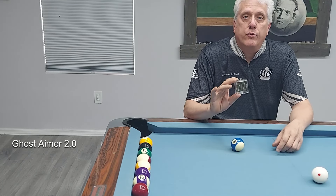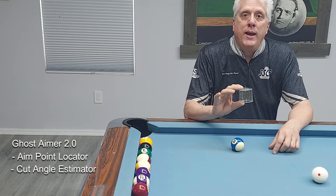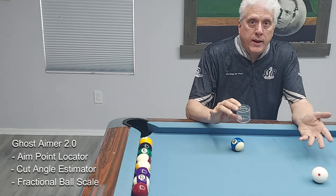Your Ghost Gamer 2.0 has three functions: Aim Point Locator, Cut Angle Estimator, and a Fractional Ball Scale. I've already explained the Aim Point Locator. Let's take a look at the Cut Angle Estimator.